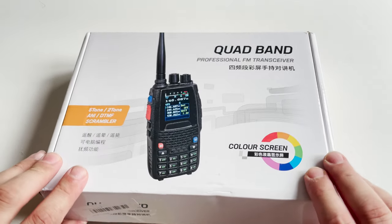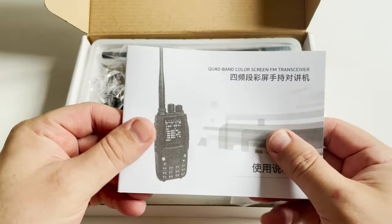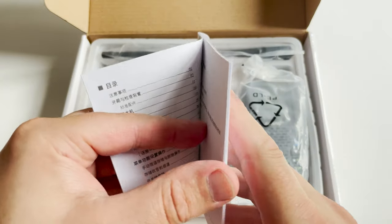Hi and welcome back to another Tech Minds video. In this episode we're going to take a brief look at another VHF and UHF handheld called the Giant Pi 8R. This radio is being advertised as a four-band radio.